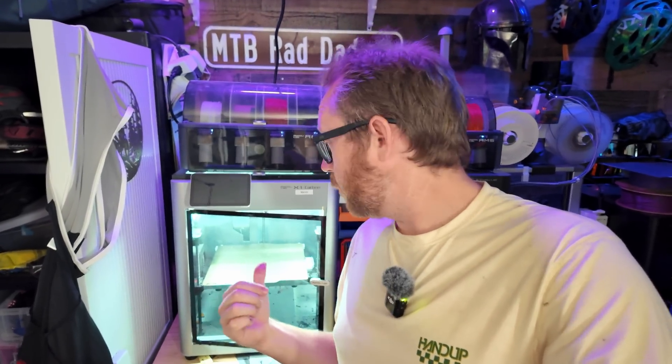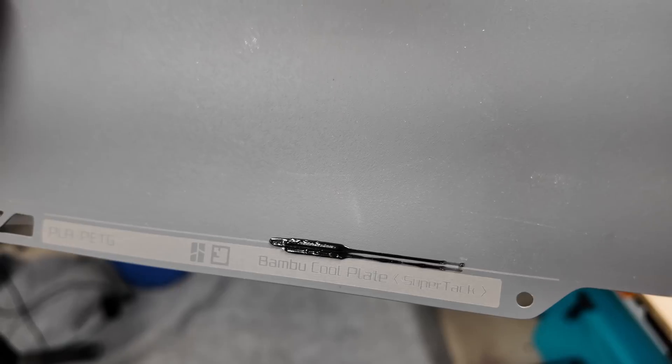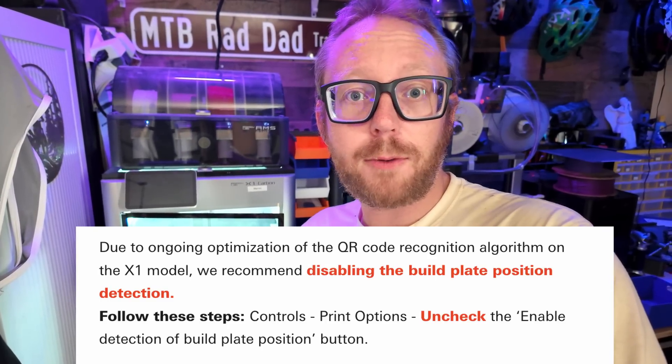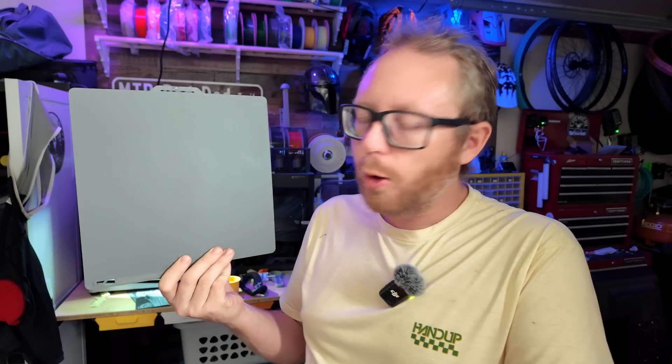The Bambu Lab X1 Carbon can detect build plates, but there's actually a problem right now with the new Super Tack build plate — it's having a hard time reading the QR code on the build plate and throwing some errors. On their website, they're saying you need to turn off build plate detection for it to work properly. I've found it to be hit or miss, so you might have to turn that off.